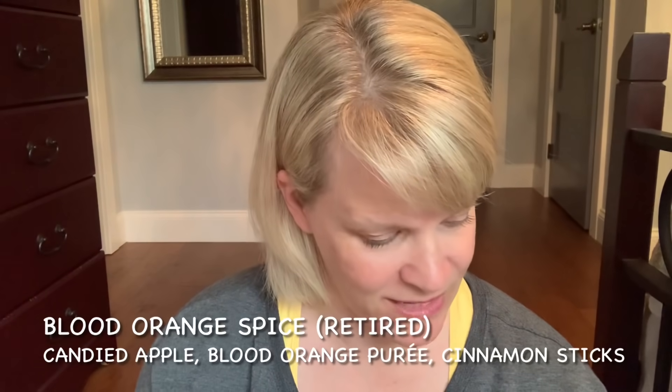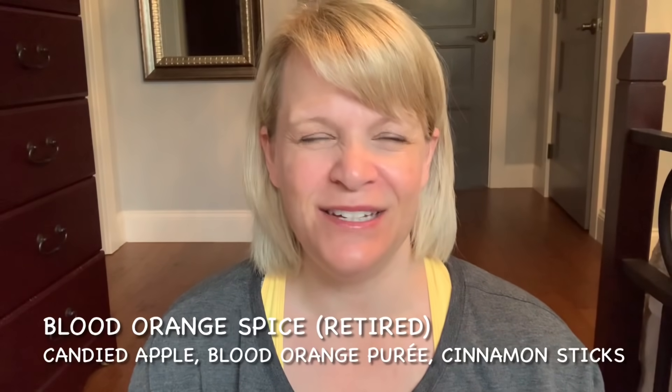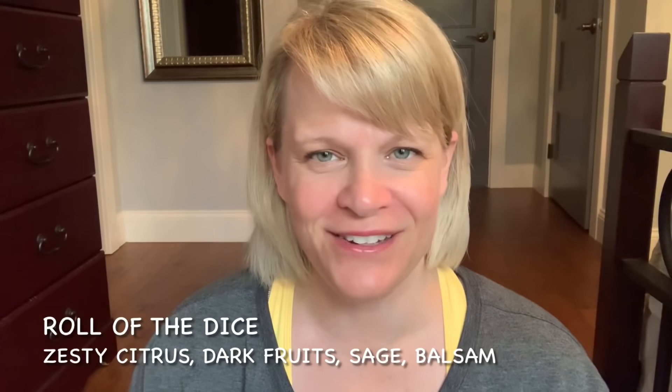The next one is the controversial scent of the month: Roll of the Dice from The Nightmare Before Christmas. My daughter said whatever I had going in the garage right now, she hated it — and it was this one: Blood Orange Spice, a discontinued scent with candied apple, blood orange puree, and cinnamon stick. She said there was a cologne one before that she kind of liked, and it was Roll of the Dice. So I got a brand new one, brought it up to her room, and asked if that was the one she liked. She kind of looked scared to answer, then said yeah, she kind of liked it.